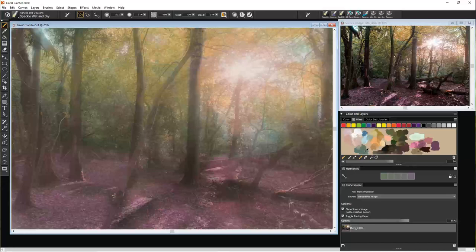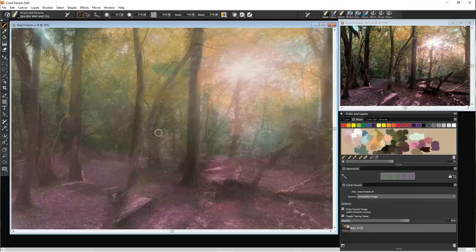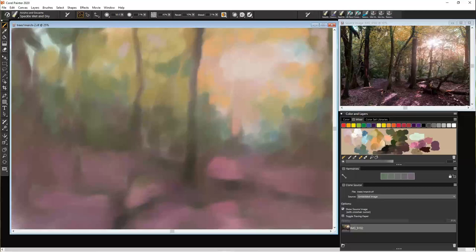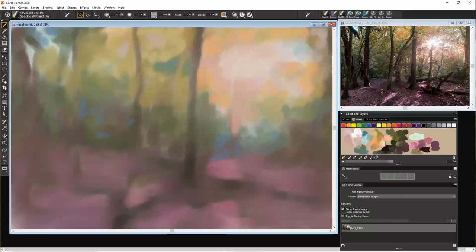We've moved down to a slightly smaller brush once again, but it's still fairly large. Just using the tracing paper here to get a general idea of where things are. A little bit of blue coming through in the top corner. As you see, I'm putting some blue in around that isn't actually in the photograph, just to liven up the picture more.